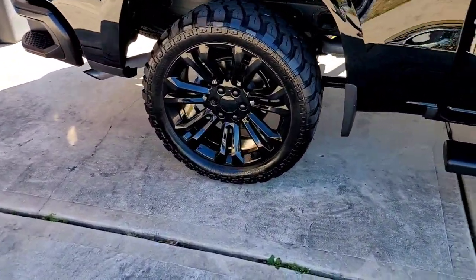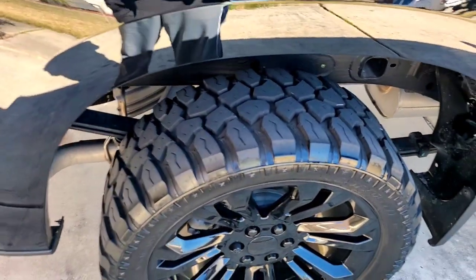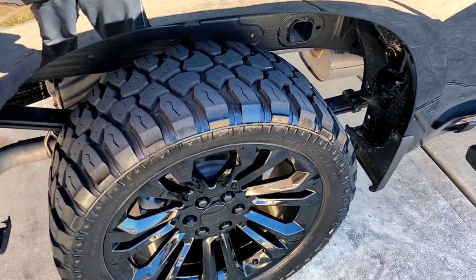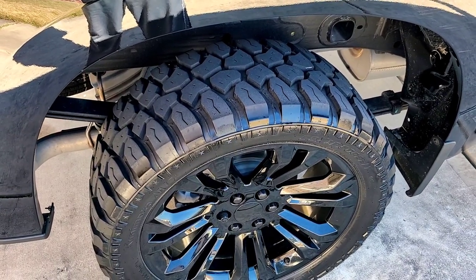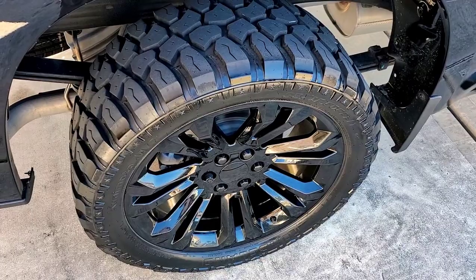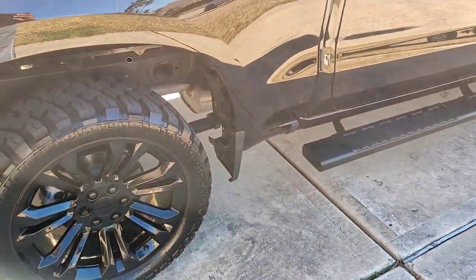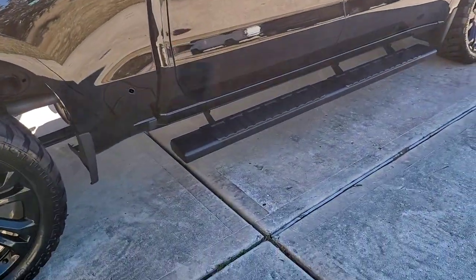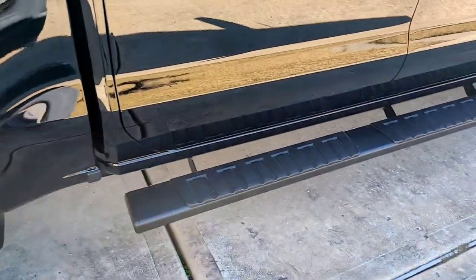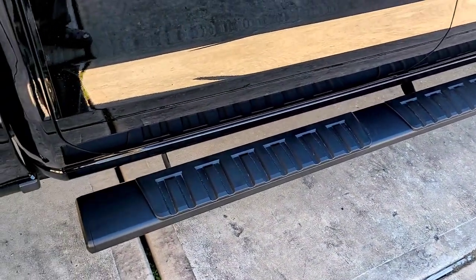These wheels are basically awesome. They're used — only had about a hundred miles on them — and I bought them for $1200. Moving forward, I bought these running boards from Amazon.